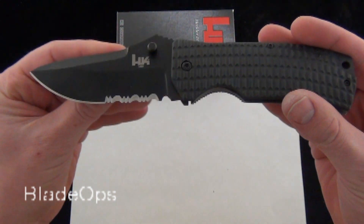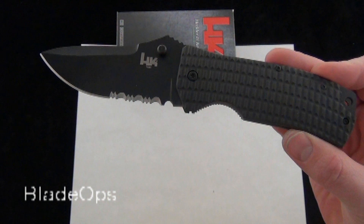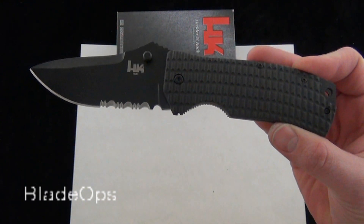Let me know what you think about the H&K Conspiracy. Comment down below and be sure to subscribe. Blade Ops are bringing you a ton of knife videos, new products like the day they come out, like the H&K Conspiracy. Check it out — Blade Ops.